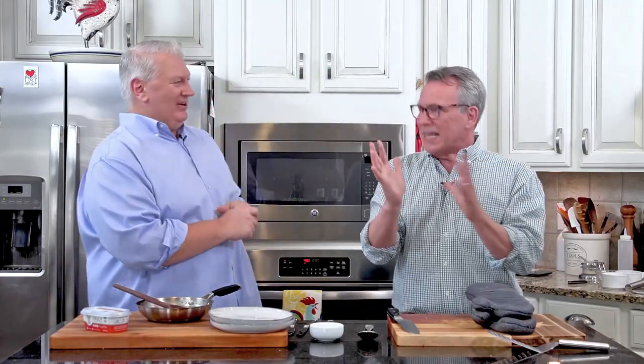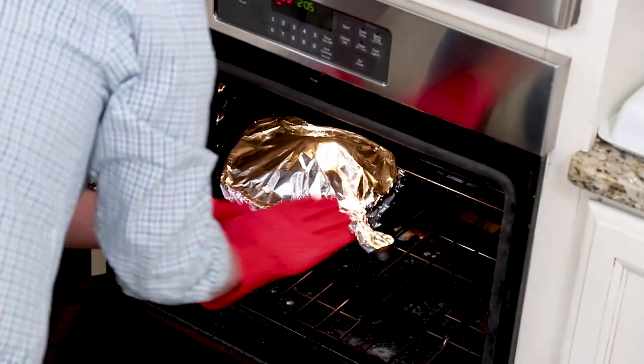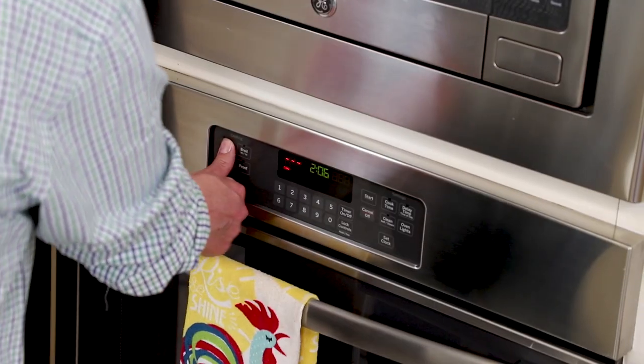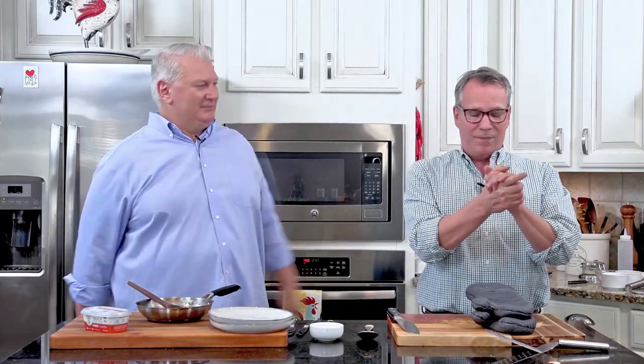Oh my gosh, I'm so excited — we are getting ready. This is such an impressive dish. So after it went for 15 minutes steaming, we're going to very carefully put on oven mitts and remove that foil from over the cauliflower. Then close the oven and crank the heat all the way up to 450 degrees — you want a piping hot oven. Then we're going to let that go anywhere from 30 to 45 minutes, depending on the size of the head. When it starts getting that beautiful roasted brownish color on top, you'll know it's ready.